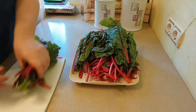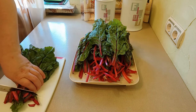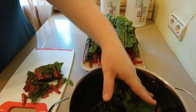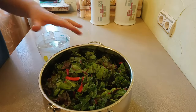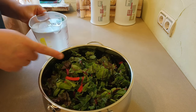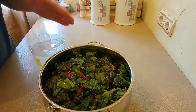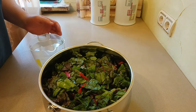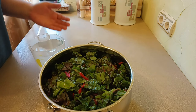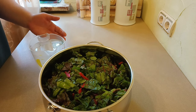I will add a little bit of water — but a lot of water is not needed, because it gets very hot in the pot during the process, and it will be very much soaked.